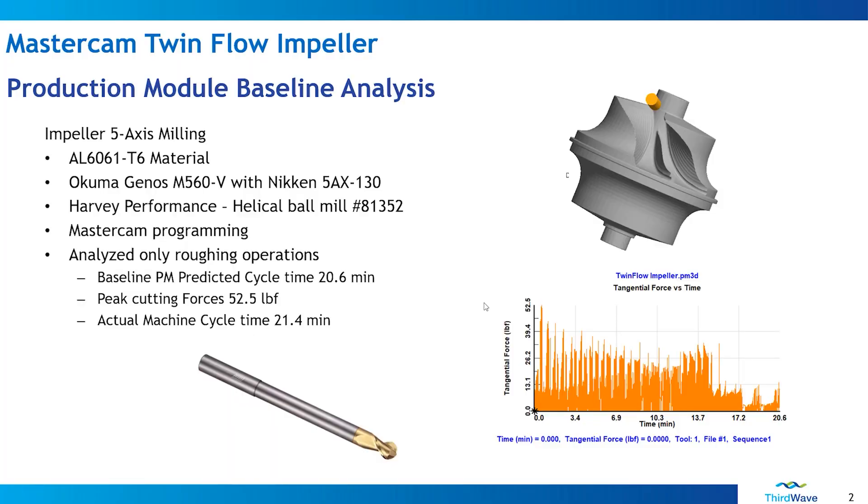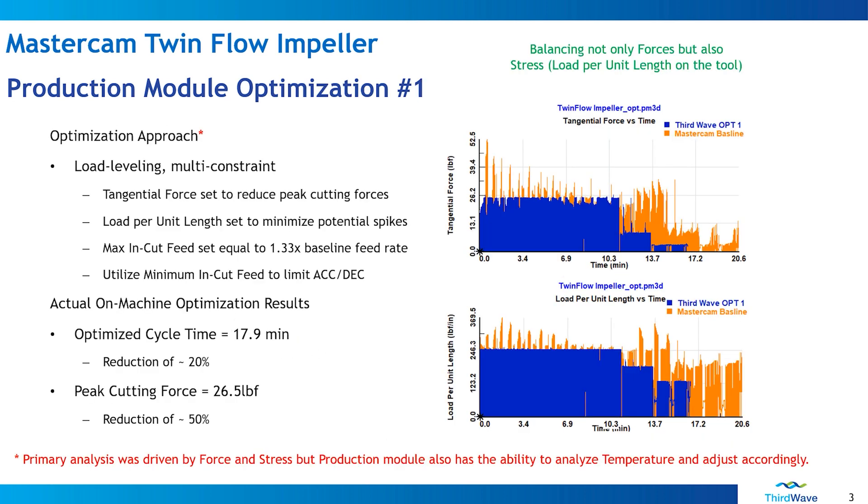Third Wave allows me to run a force analysis on this toolpath. Using the tool, stock, and toolpath, I'm able to understand that I have peak cutting forces around 53 pound-feet of force. I can also see huge valleys where the tool is not experiencing a lot of force, and I'm left with a cycle time of around 21 and a half minutes. For the first optimization — almost a 'tool saver' approach — I level the load out, reduce some peak cutting forces, and bring up those valleys using a feed rate about 1.33 times the baseline. This results in a cycle time of about 18 minutes, a reduction of close to 20%, and the peak cutting force is reduced to under 27 pound-feet — a reduction of 50%.